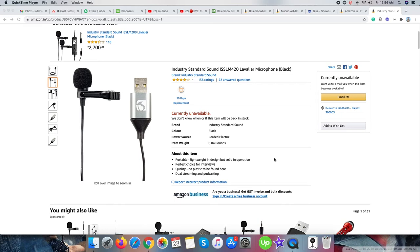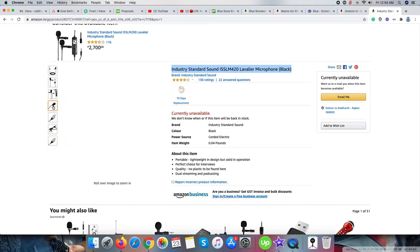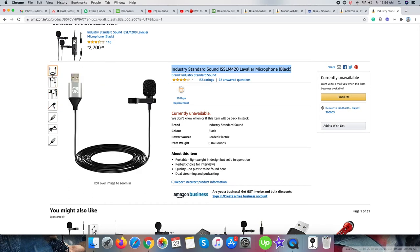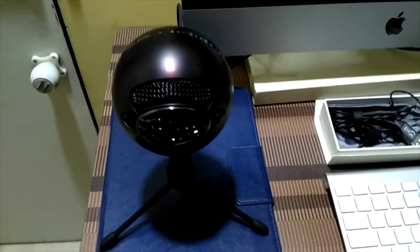Up to now, I was using an industry standard lavalier ear microphone in this video plus the videos I have published up to now. So you have some idea about the quality of voice delivered through a lavalier ear mic. Now you are getting the voice experience of the Blue Snowball Ice Mic, so from your side you can decide the quality of voice this mic is giving.